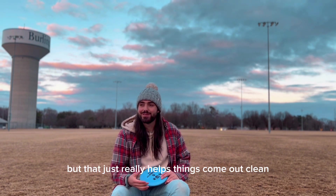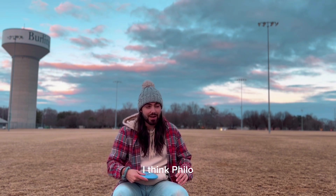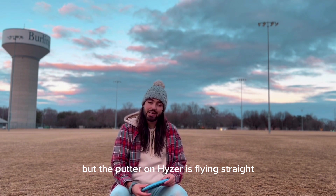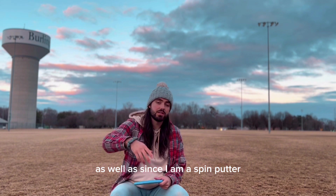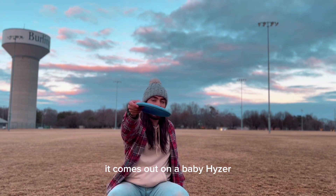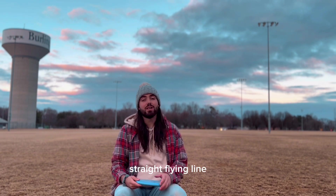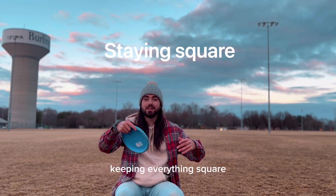The third thing I think about is a little bit of baby hyzer. I don't know why, but that just really helps things come out clean. I think Philo Brathwaite said this, but a putter on hyzer is flying straight. That's been a really good one for my spin release as well — since I am a spin putter, it comes out on a baby hyzer and just has this nice straight flying line.